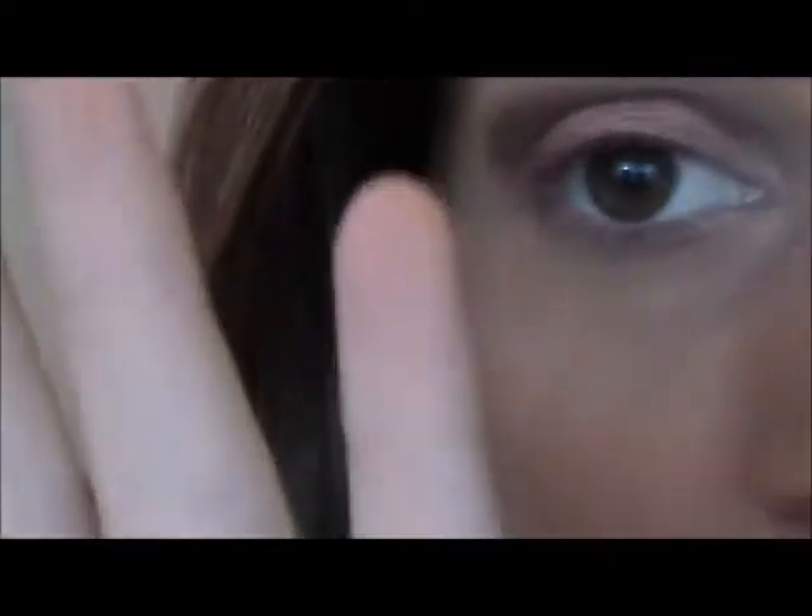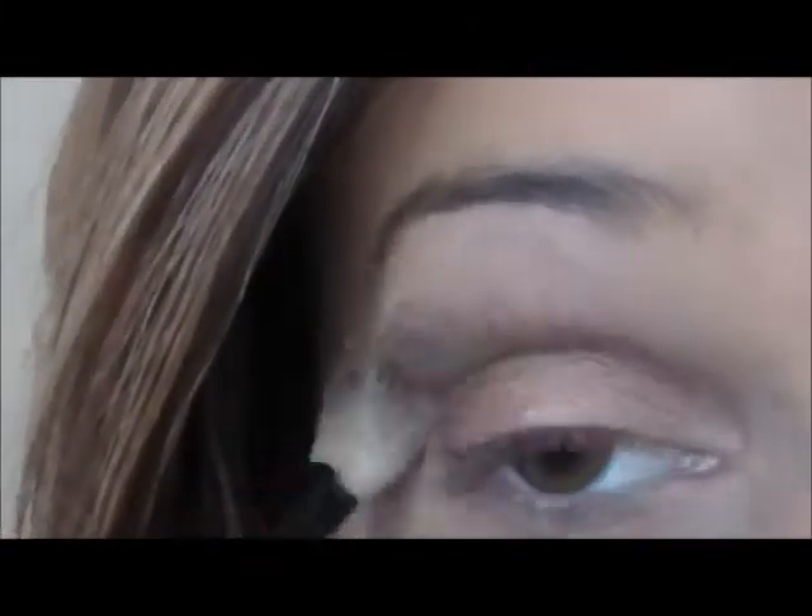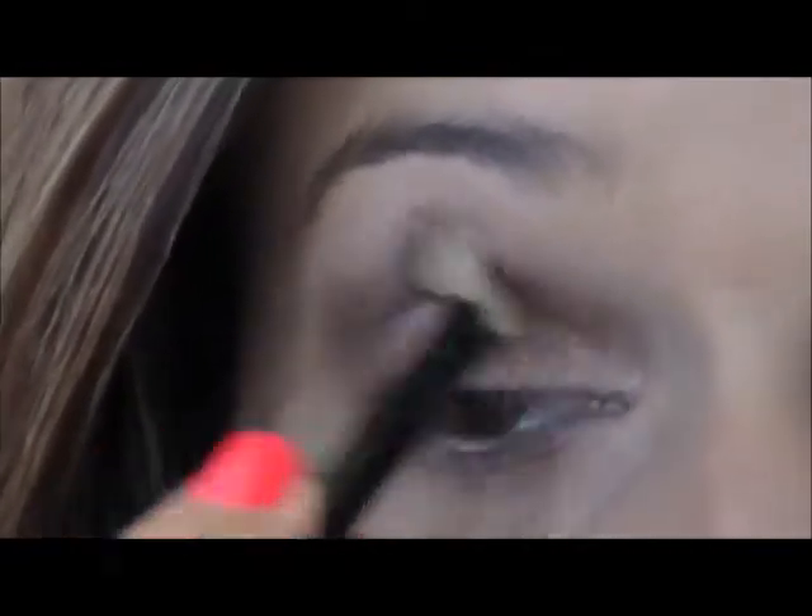And then I'm going to be taking my elf blending brush and I'm just going to blend that out and soften all the harsh lines and not make it so dark. Just like that.